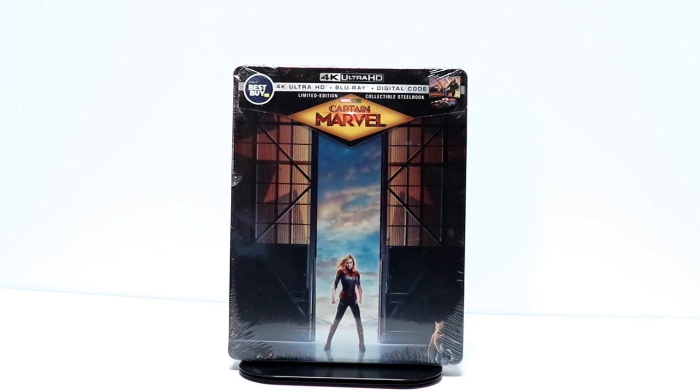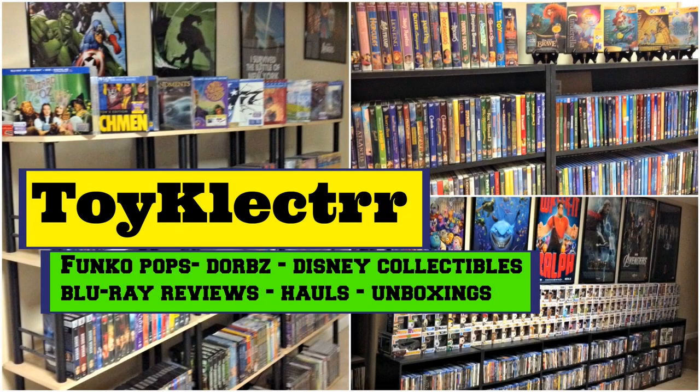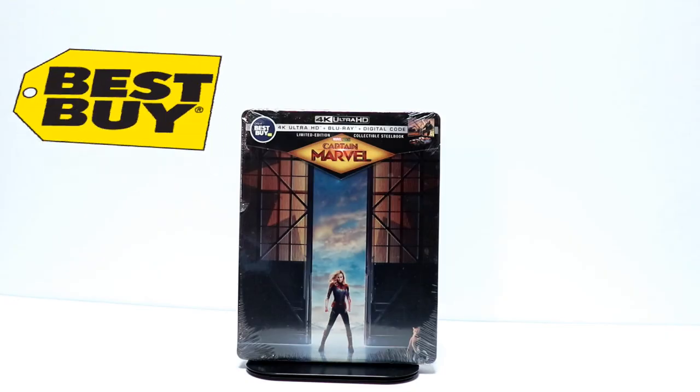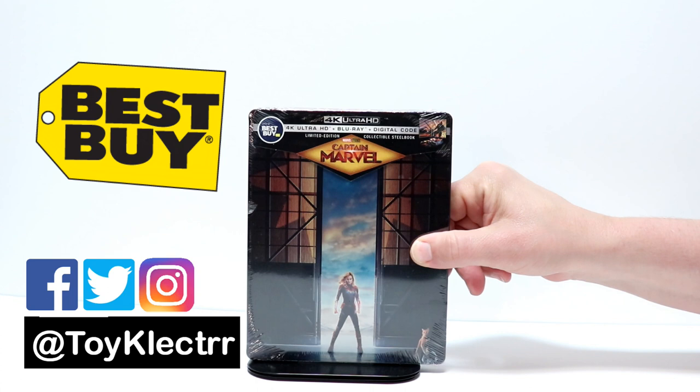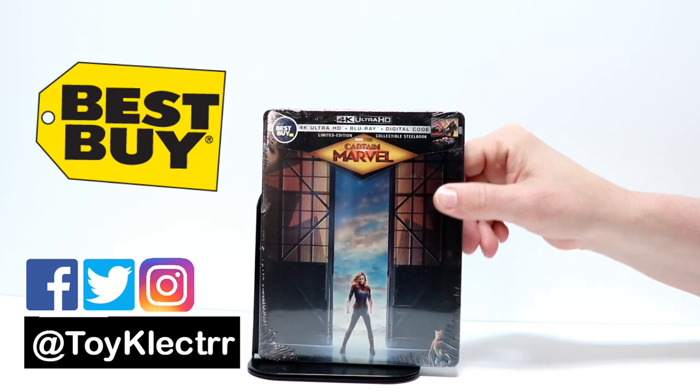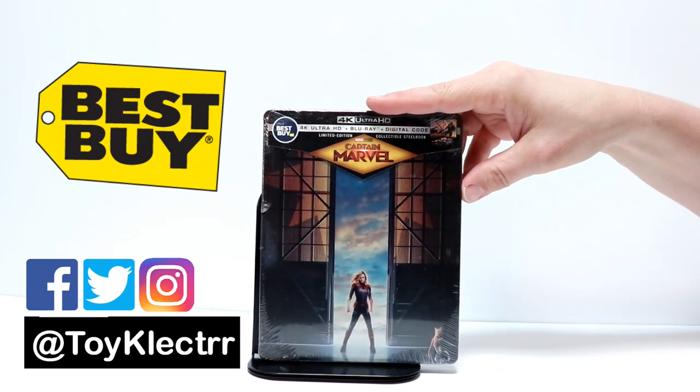Hey, Tony here. Today I'm going to do an unboxing of the Captain Marvel 4K Best Buy Exclusive Steelbook, so stay tuned. Today I picked up the Captain Marvel 4K Steelbook from Best Buy, and I thought I would take the time to unbox it for you and show you what it looks like.